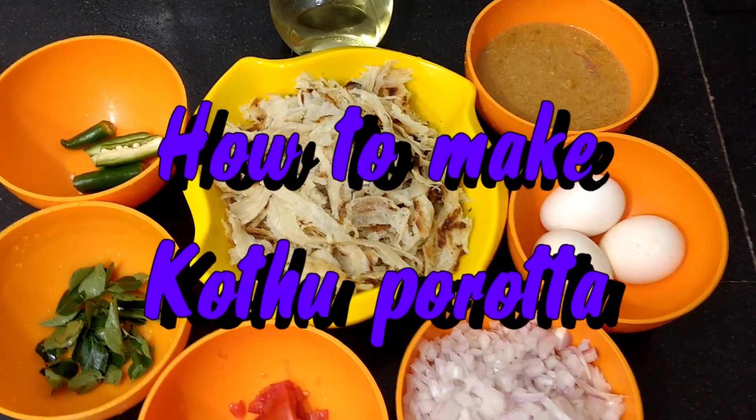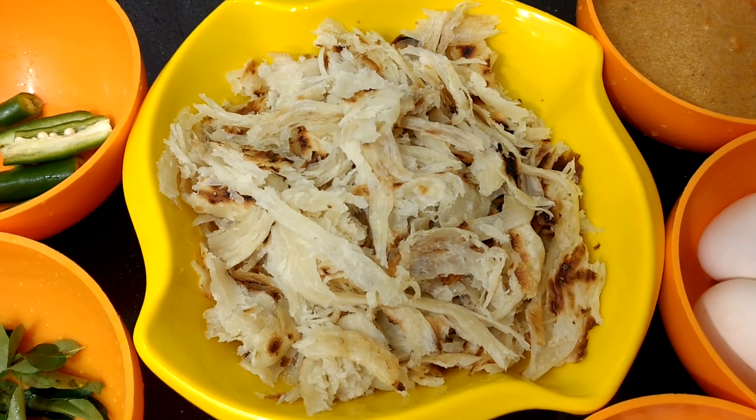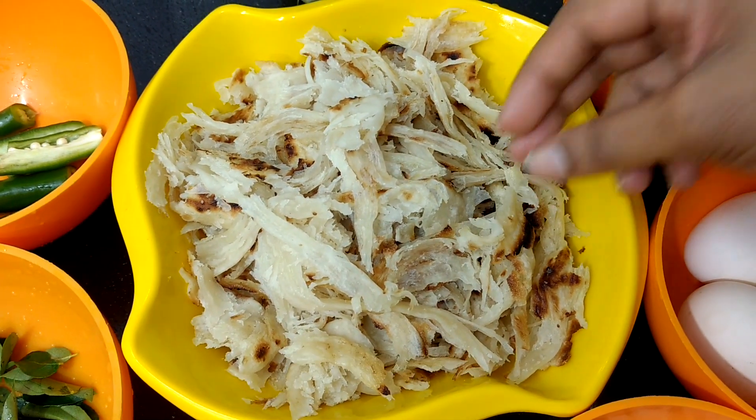Hi friends, welcome to my channel. I am going to make a small parota. For this, I will make a small pizza with 3 parotas.